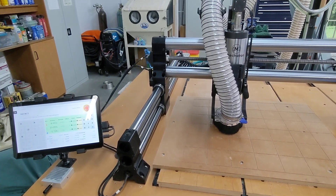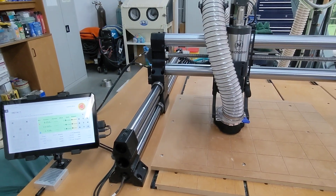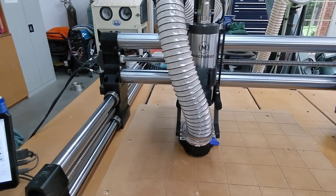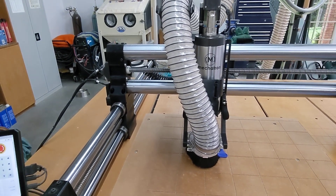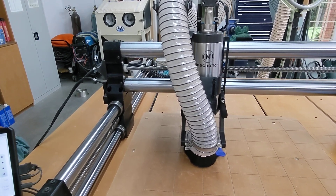Greetings all, this is Alan. This is my Onefinity CNC. I've had this machine in operation for about seven months now. Learned a lot — had a big time learning how to use it. I've upgraded the machine to have a spindle.